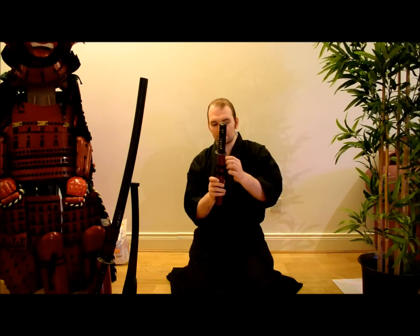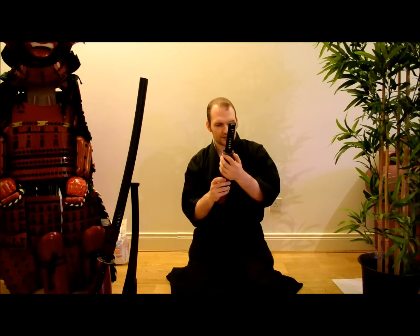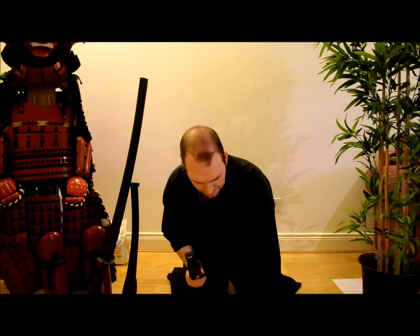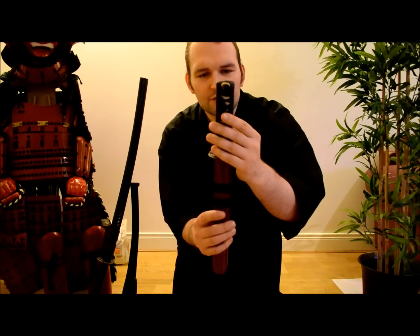The sageo appears to be soft cotton, not synthetic. The fit between the saya and the tsuba appears to be very solid. The wrap doesn't feel like synthetic cotton, which is nice. There's a little bit of exposure between the wood and the same there, but the wrap itself is quite secure.